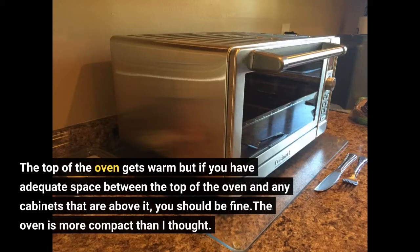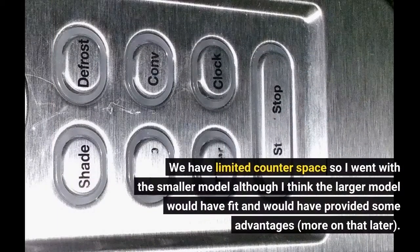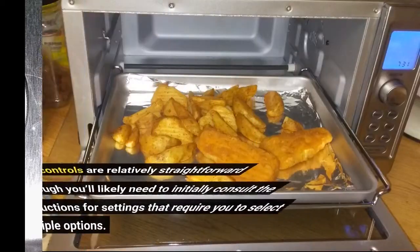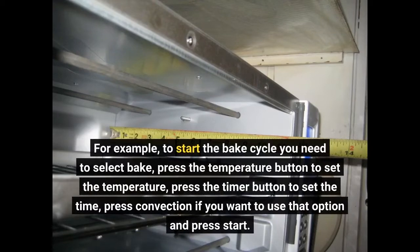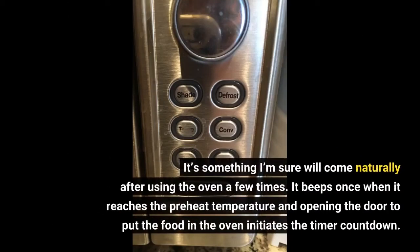The oven is more compact than I thought. We have limited counter space so I went with the smaller model, although I think the larger model would have fit and would have provided some advantages — more on that later. The controls are relatively straightforward, although you'll likely need to initially consult the instructions for settings that require you to select multiple options. For example, to start the bake cycle you need to select bake, press the temperature button to set the temperature, press the timer button to set the time, press convection if you want to use that option, and press start. It's something I'm sure will come naturally after using the oven a few times. It beeps once when it reaches the preheat temperature and opening the door to put the food in initiates the timer countdown.